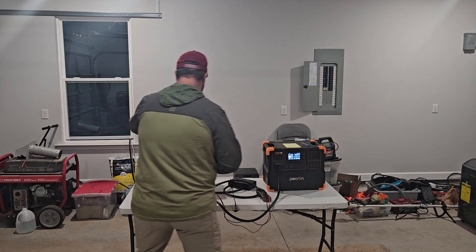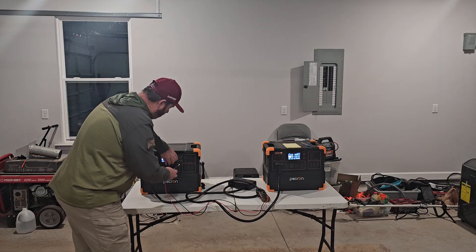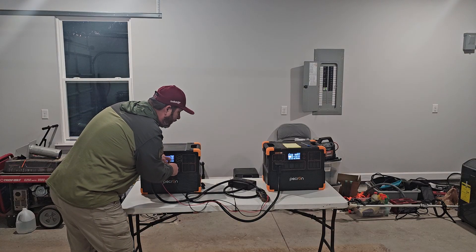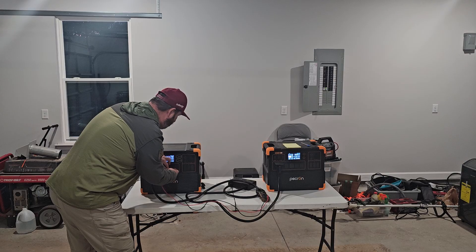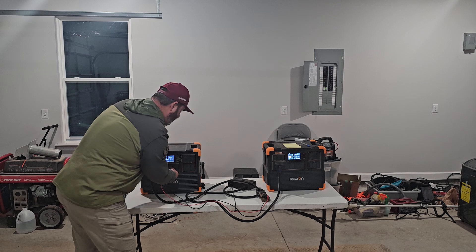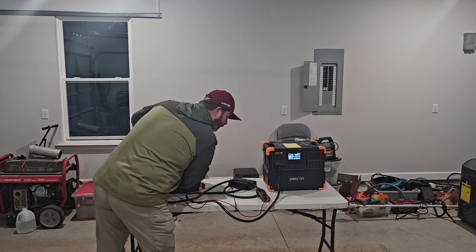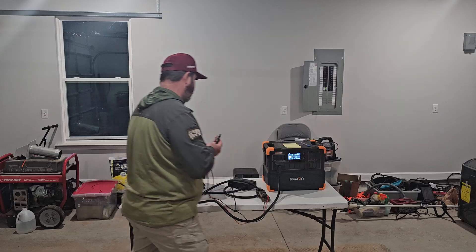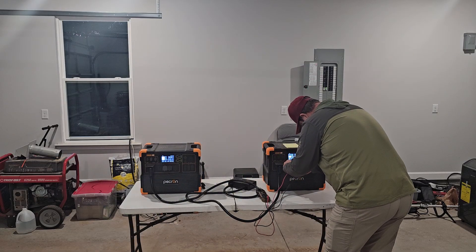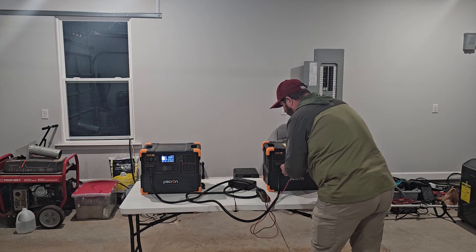This uses the original power station. This has an inverter replacement on it, as well as a VMS board. We are going to take a test and see what our voltage is, and our voltage is 119.7 on this inverter. We're going to go to this other inverter and test the voltage here, and the voltage here is 119.1.